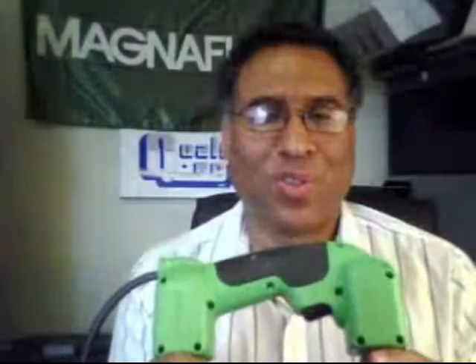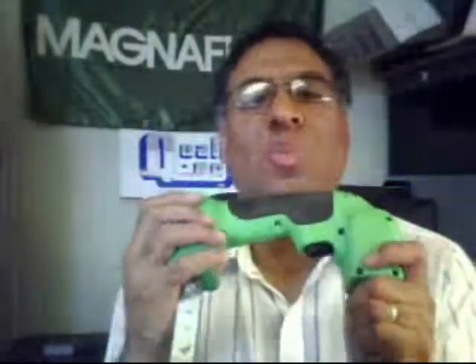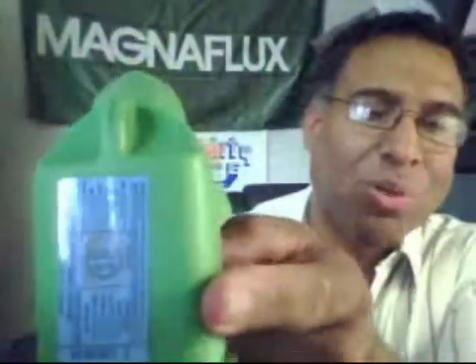You also have a yoke that's field serviceable. By removing about a dozen screws, you have access to everything on the internal of the yoke. If you need to get to the switch or the cord itself, you have complete access — 100% field serviceable. For those in Canada like ourselves, if you buy a yoke from Quality NDE, we make sure that every yoke that leaves our place is CSA approved. Every Y1 that comes out of Quality NDE will have the CSA approval. Make sure all your electronics and electrical devices are CSA approved.